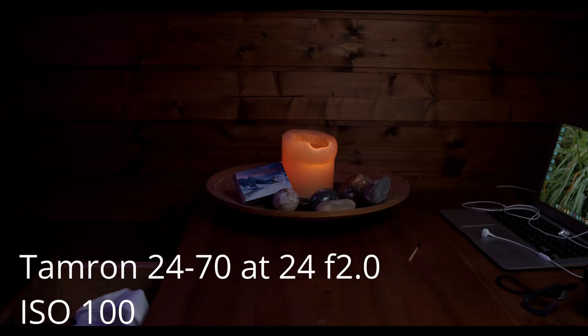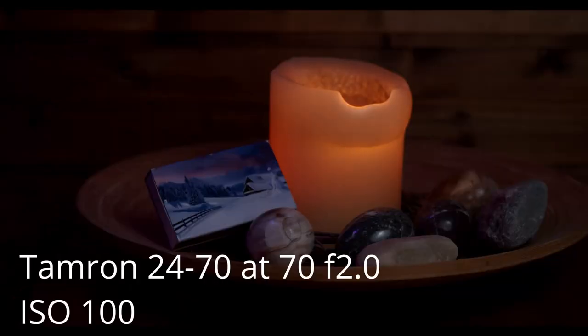With the Tamron 24-70mm f2.8, the image is much sharper, but it gives you less shallow depth of field.